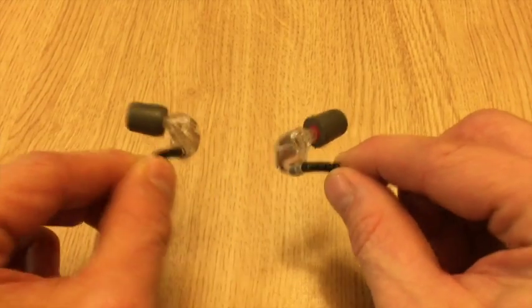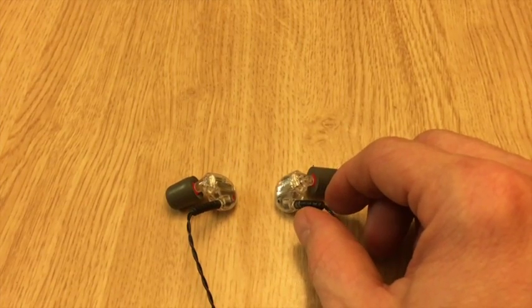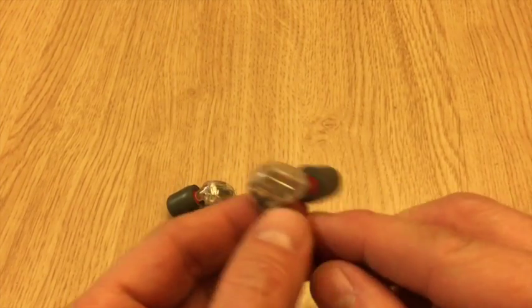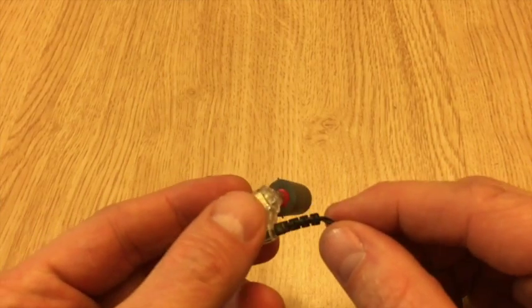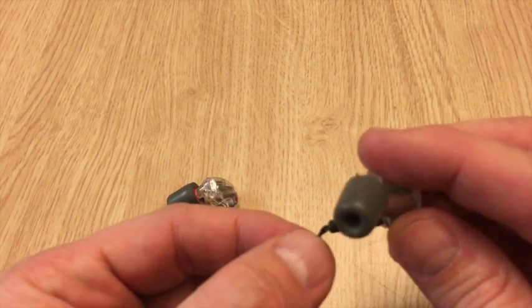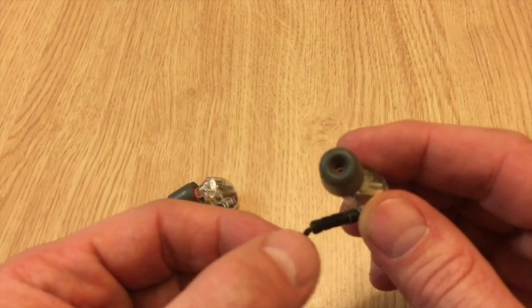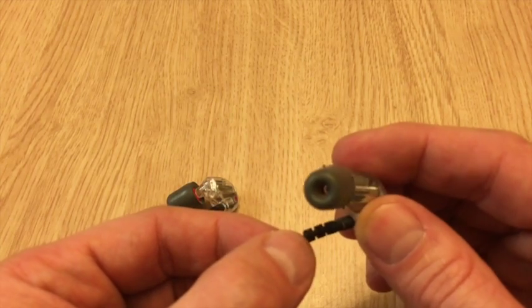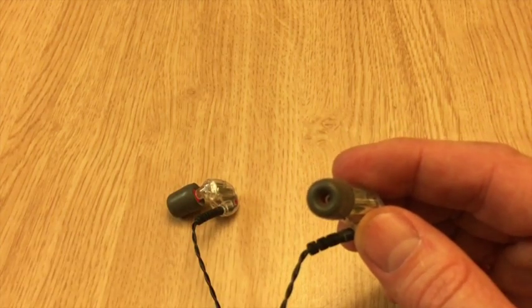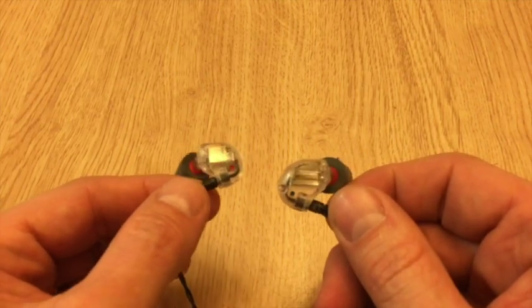Here are the UM2s from Weston — great pair of in-ear monitors. In our particular case, this one has a short somewhere right about here, and as we move that around we can hear it going in and out. You may not be able to tell in the video, but it is going in and out there. So we want to try to repair that. These tend to break in a number of different ways over time.